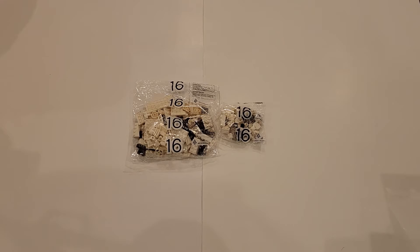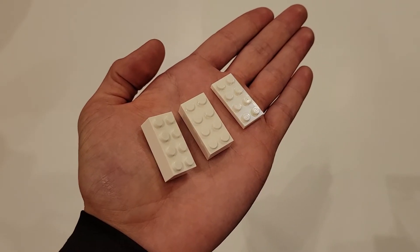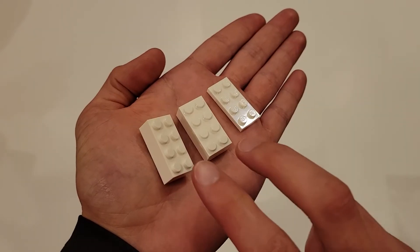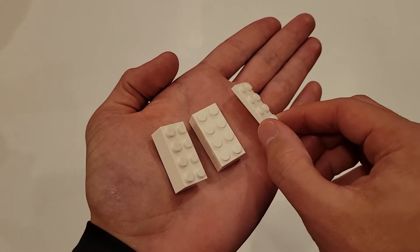I'm going to go ahead and build a simple model just to show you an example. These are the three pieces that I have chosen to make an example model. They are all two by four bricks — these two are classic bricks, and this one is a thin brick.